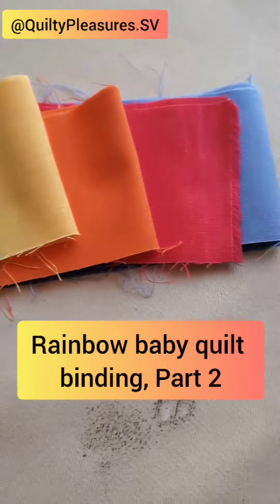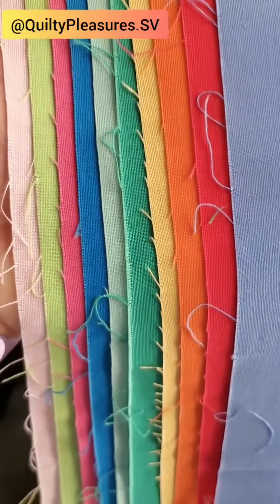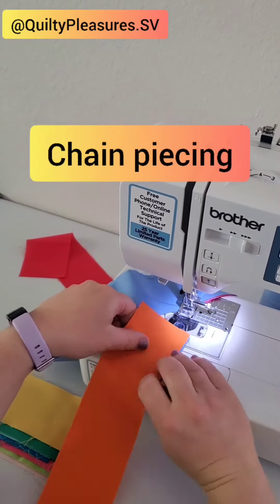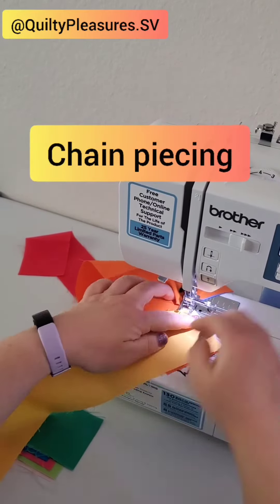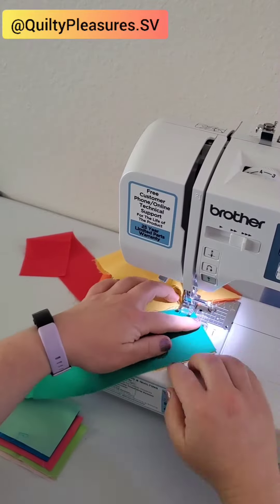Today I'm finishing off the binding for my second rainbow baby quilt. Just like with my other quilt I'm using leftover strips to piece together a rainbow quilt binding. These strips are more pastel rainbow compared to the last quilt which had more of a bold rainbow. Here I'm chain piecing all the binding strips together — I personally love chain piecing because it saves so much time.